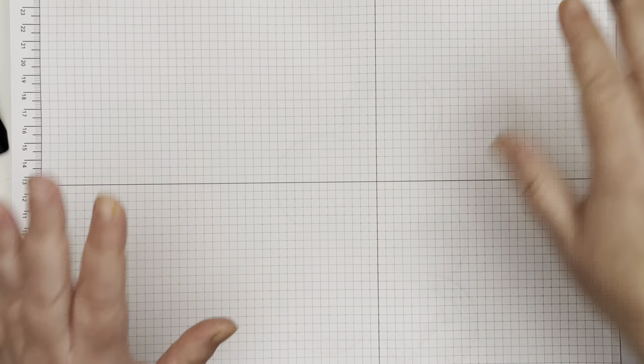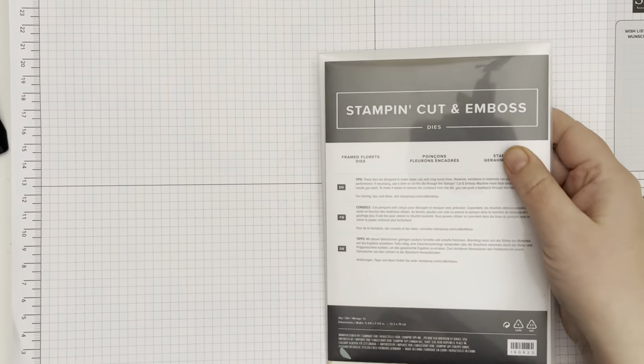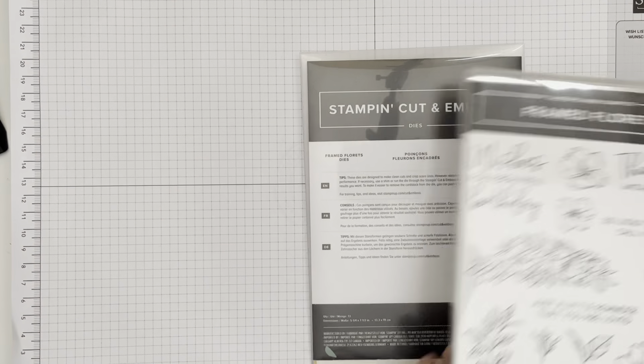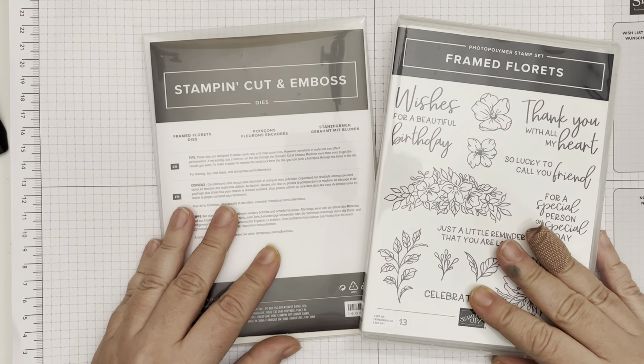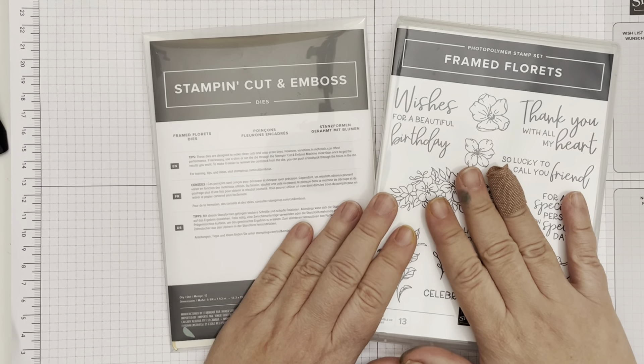Today I sent out my newsletter and created this beautiful card with the new Fitting Florets bundle and my other stamp set. I wanted to do a really quick video today to show you how I put that together while this set is still available. This Frame Floret set and the coordinating dies are going to carry over into the new mini catalog that is coming out.